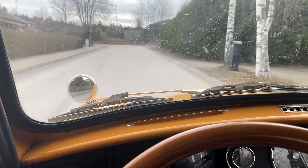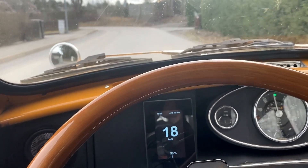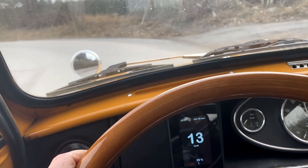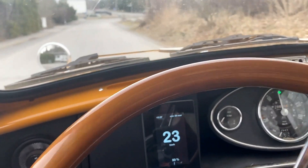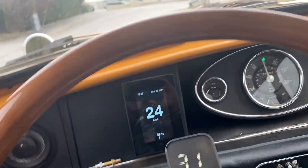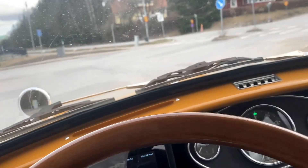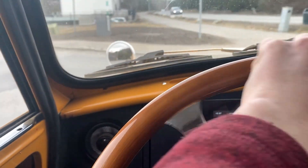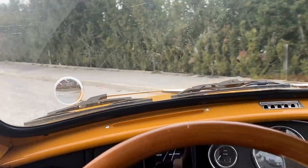It works — full throttle! Full throttle. So let's turn around. It feels weird to not have a clutch to worry about.